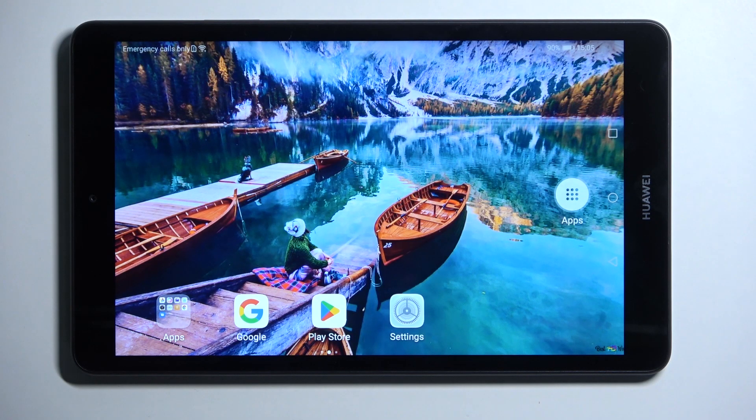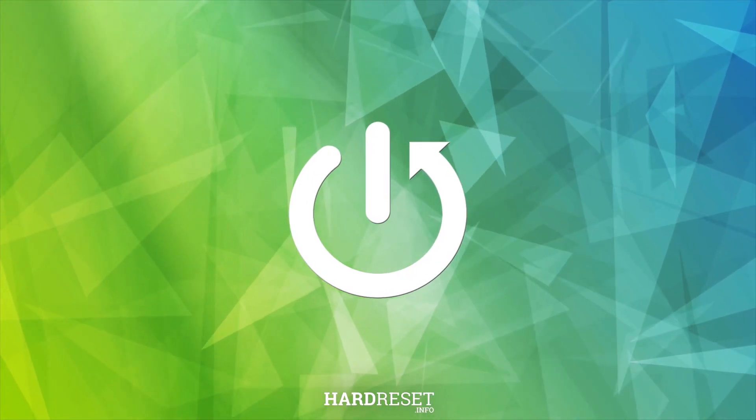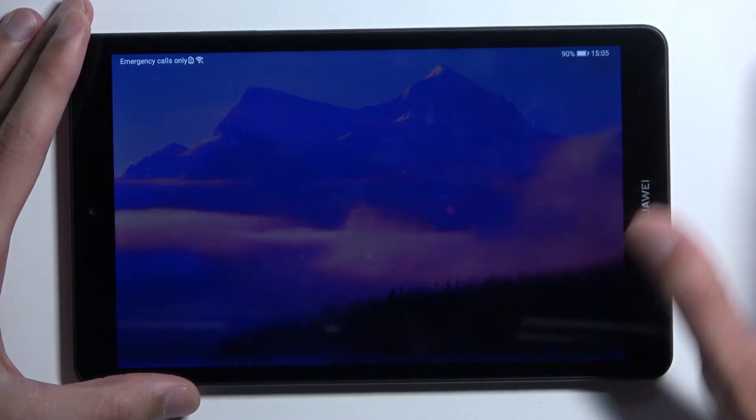Welcome and follow me. This is the Huawei MediaPad M5 Lite, and today I will show you how we can hard reset this device through recovery mode. That being said, this will also allow you to get rid of a screen lock, so if you have one set that you don't know, you can remove it this way.